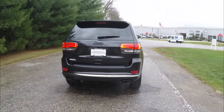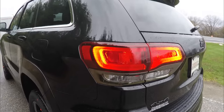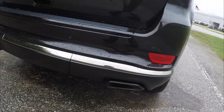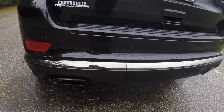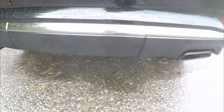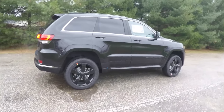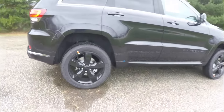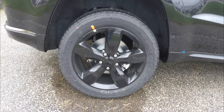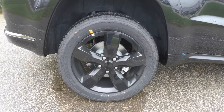Part of the High Altitude Package includes the blacked-out Jeep logo and the 4x4 logo. You've also got the trivalent chrome tail lamp surrounds, as well as the trivalent chrome bumper applique and the black wide exhaust. This vehicle also has 20-inch painted black aluminum wheels on Goodyear 4Tera HL tires, measuring 265/50R20.